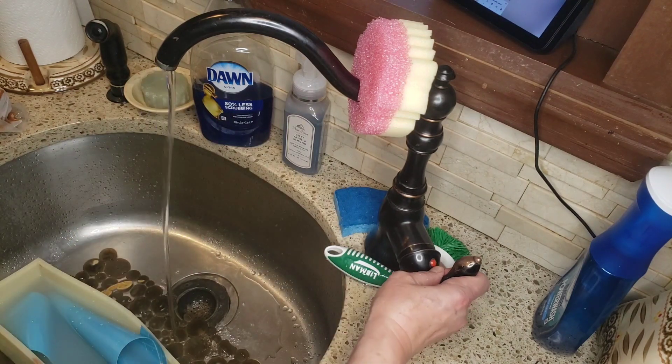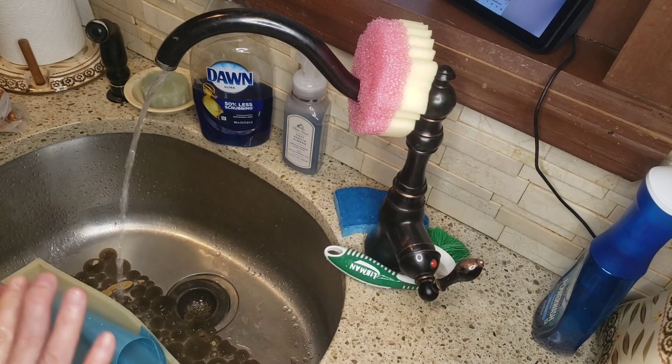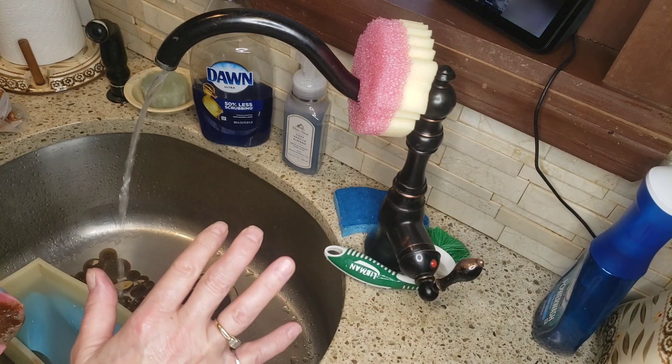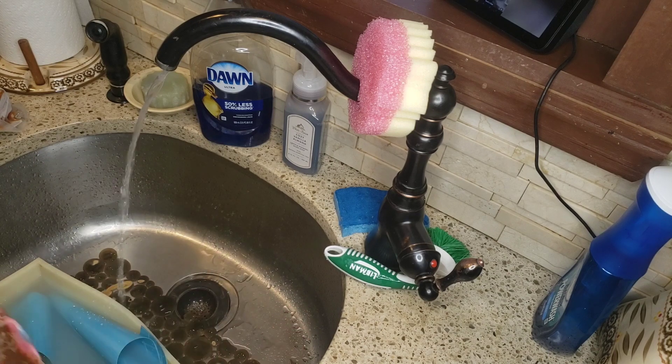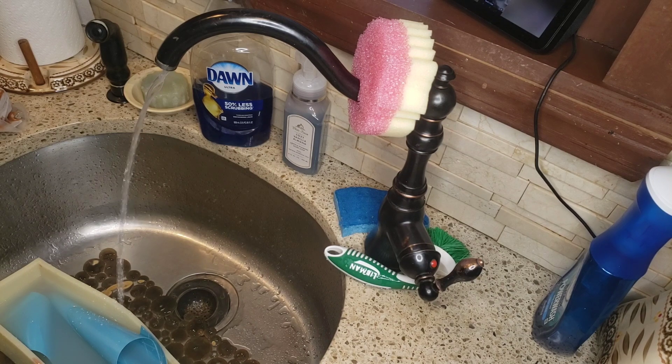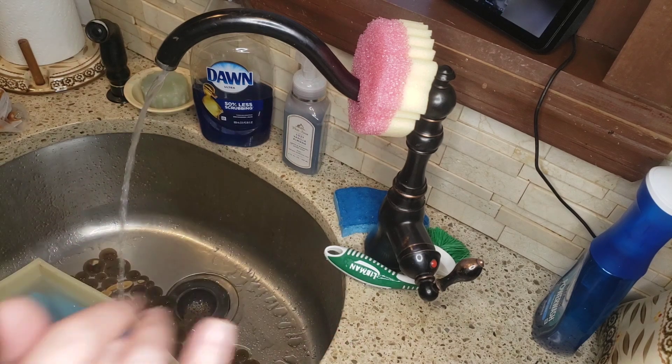I actually did add three different oils to this recipe compared to my other soaps. This particular recipe has canola oil, sunflower oil, and soybean oil.